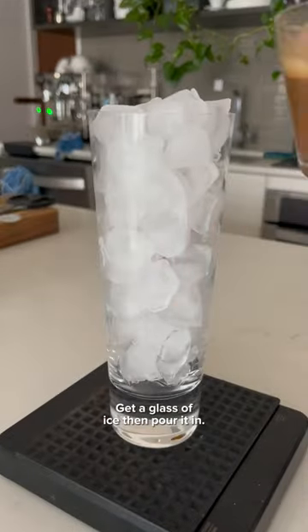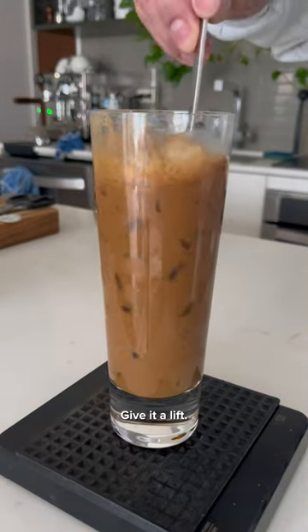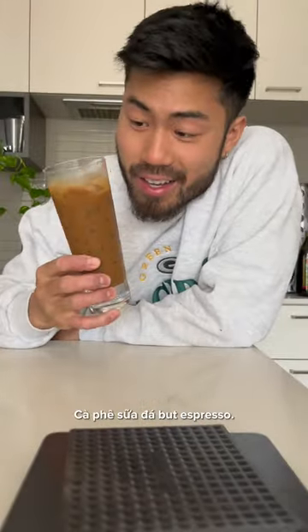Get a glass of ice and pour it in. Beautiful. Give it a lift. There you have it — Café Sua Da, but espresso.